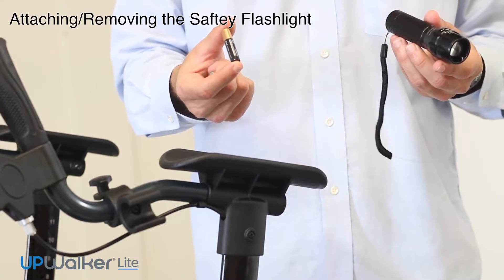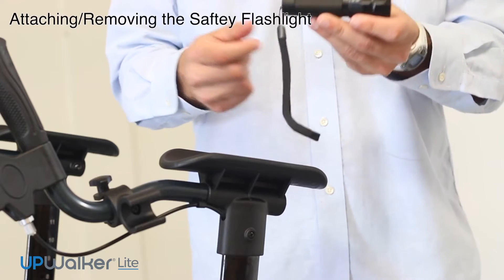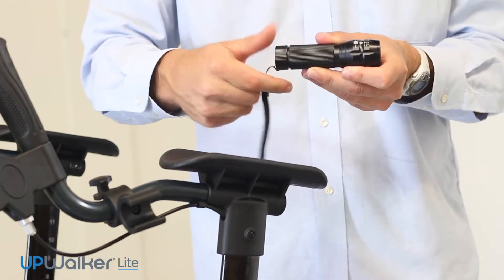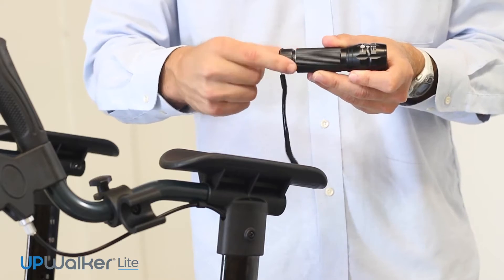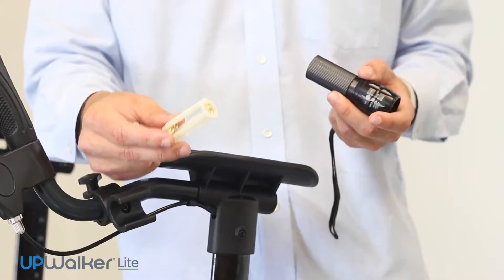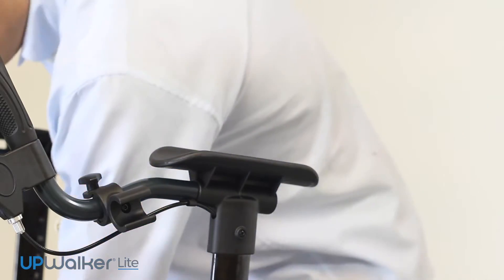Next, I'm going to describe the attachment or installation of the safety flashlight and tail light to your UpWalker light. The safety flashlight is not shipped with batteries, so please prepare three AAA batteries and install the batteries into the flashlight.